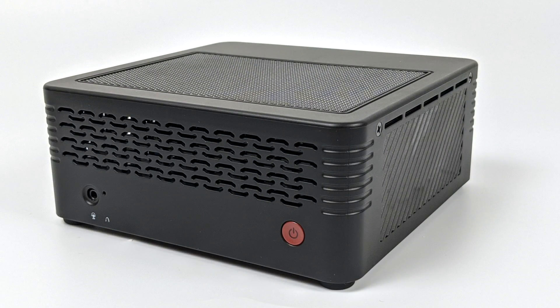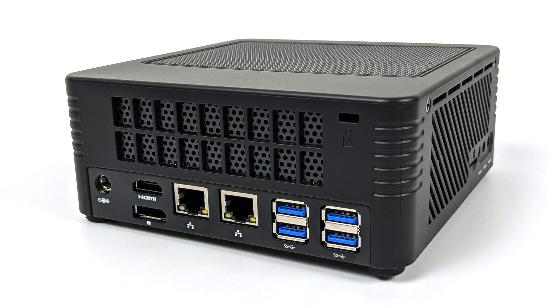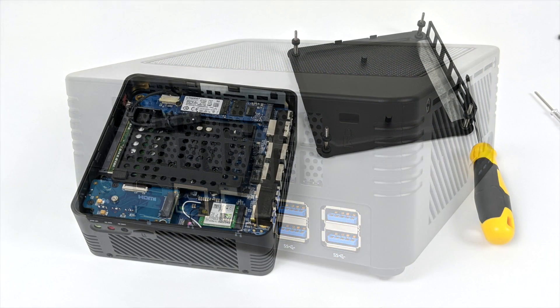Taking a look at the unit, it's pretty plain Jane. We do have tons of ventilation all the way around. On the front we have a power LED indicator, audio jack, and power reset button. Over on the left-hand side we have all of our audio jacks and a micro SD card reader. Moving around to the back we have all of our I/O — four USB 3.0 ports, dual gigabit ethernet, full size HDMI, full size DisplayPort, and our power input. I would have loved to see a USB Type-C connector, but even on their other Elite Mini series they don't have any.